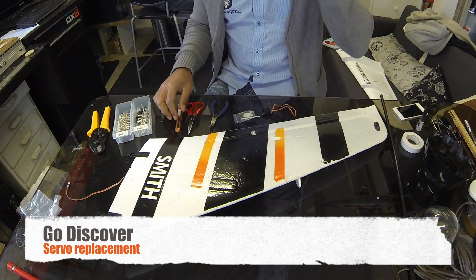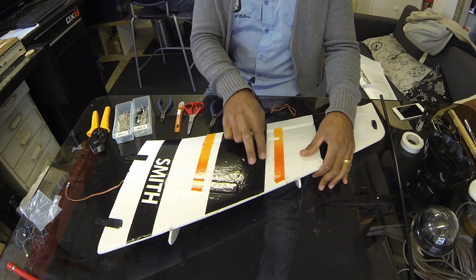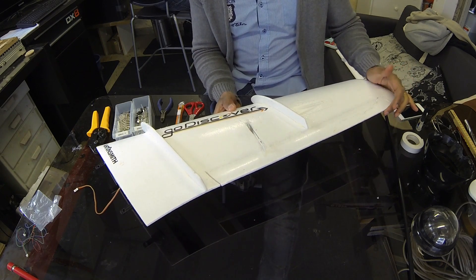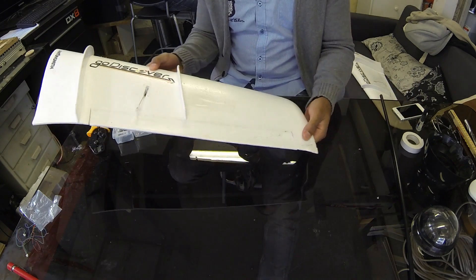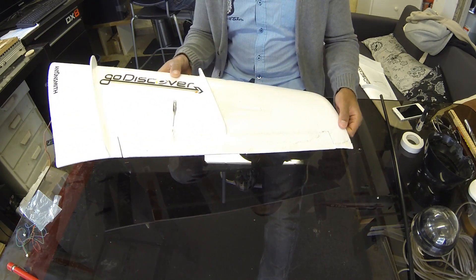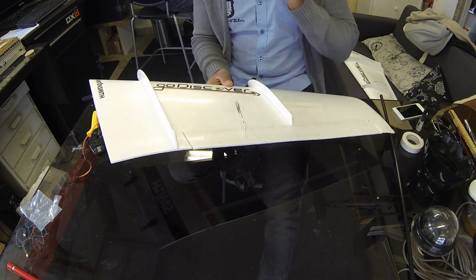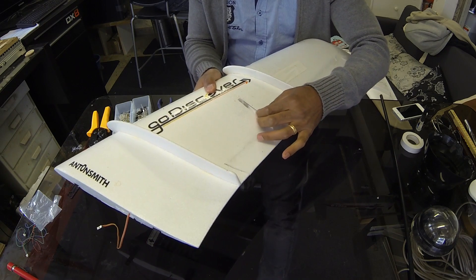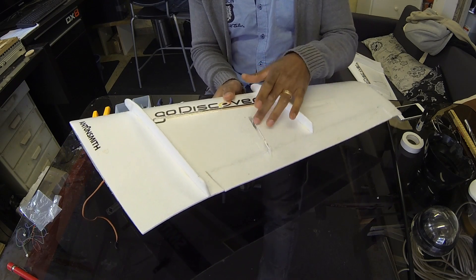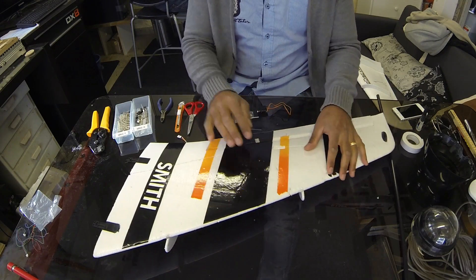Hi Go Discover fans. In this video, what I'm going to do is replace one of the servos in the wing of the Go Discover. I had a crash and damaged the wing a little bit, which I have now repaired with hot glue, so hopefully that's okay. Replacement wings from Hobby King are not that expensive, but this wasn't damaged so much, so I just decided to fix it. But the servo is jammed, so we need to replace that. This episode is about how to replace the servo in here.